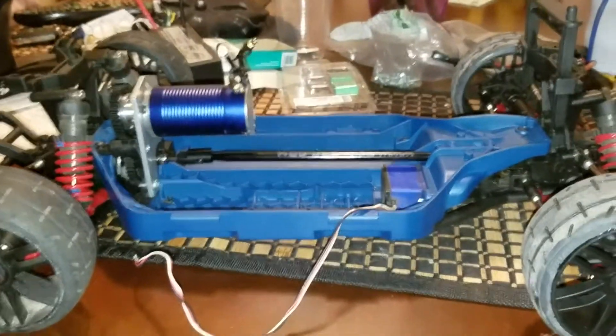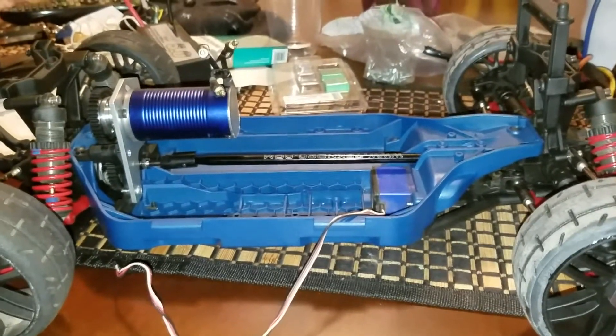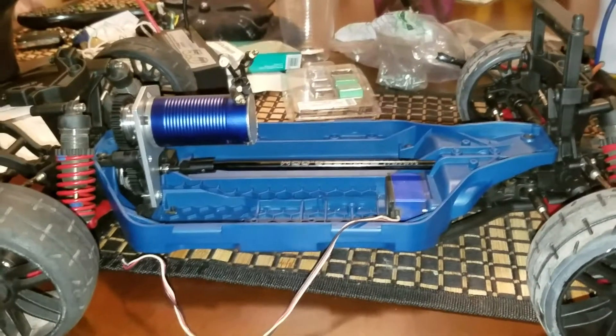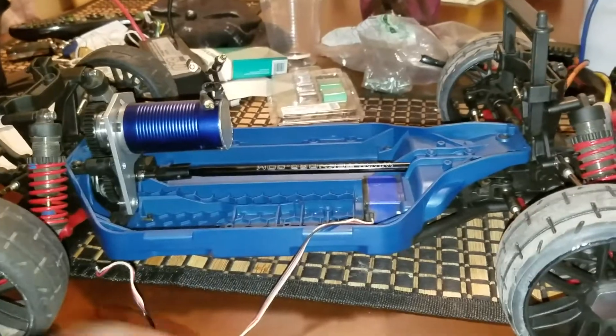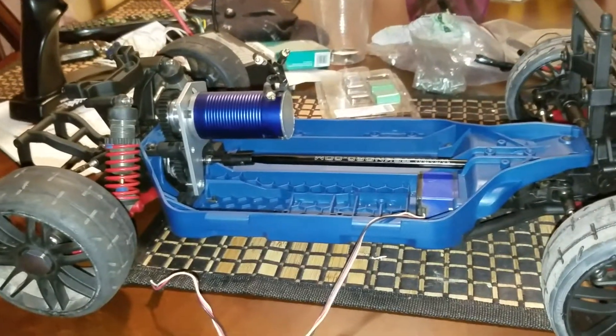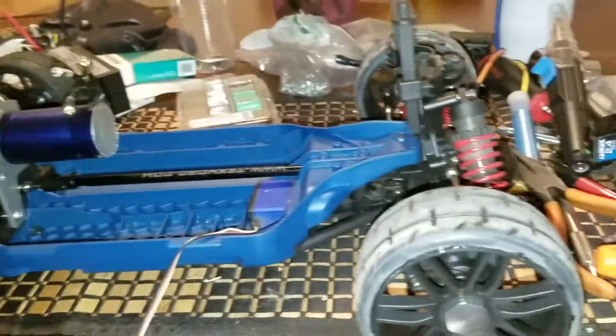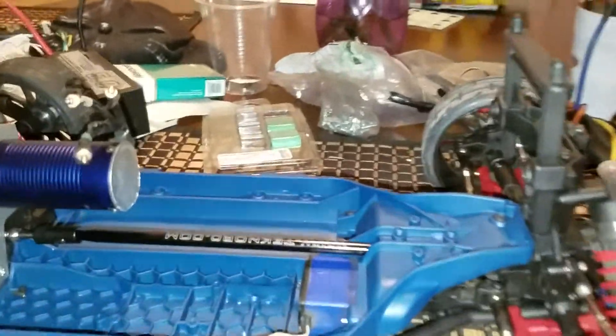What's up YouTube, this is Chevy Brother coming back at you with an update video. On my last video I was telling you guys that I was in the process of building my Slash 4x4 low center of gravity, and I thought I'd share it with you. I'm in the lab and I finally got some time to show you guys what's going on with it.